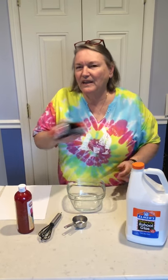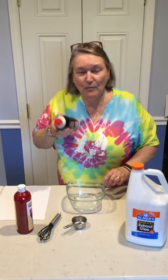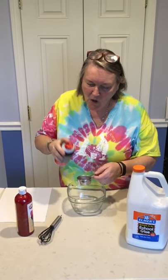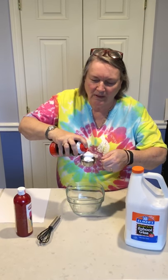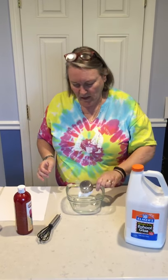All you need is some glue and some shaving cream. I like to shake that shaving cream up — it's so good for our muscles. We don't need a lot of shaving cream or a lot of glue, just a little. I'm going to use about a quarter of a cup of shaving cream — a little bit extra, but that's okay. The more shaving cream you put in, the puffier the paint will be.